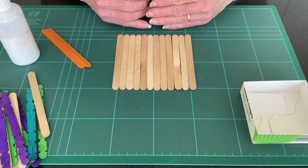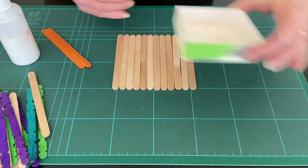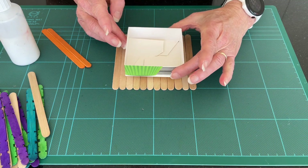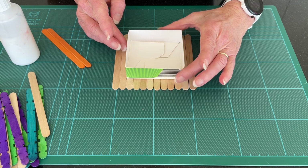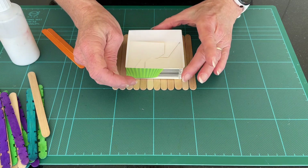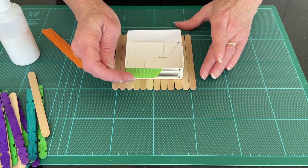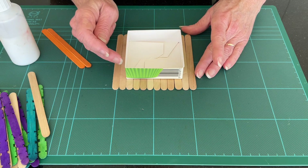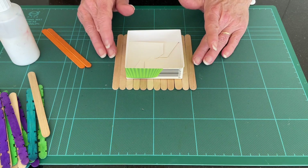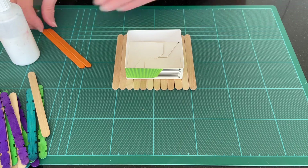Now to the lolly sticks. Place 12 next to one another, pop the tray on top, and just make sure that we've got two lolly sticks either side with enough depth from the edges as well — about a centimeter and a half. That will give you a good idea of placement for the next stage.